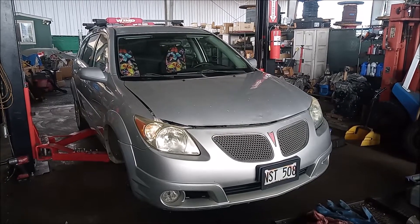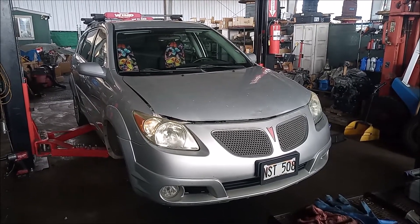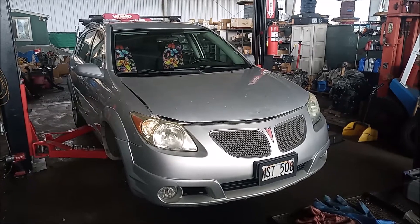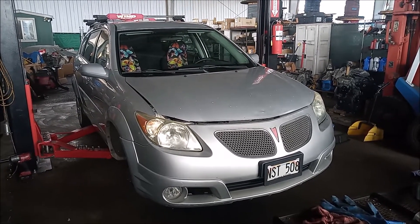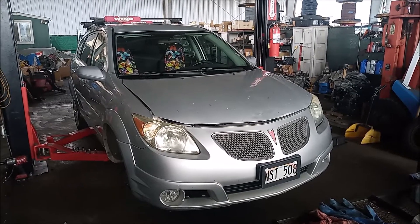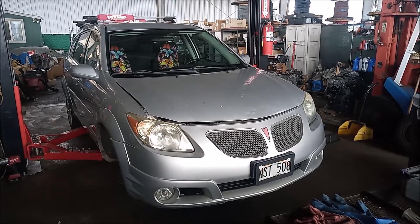This is a 2005 Pontiac Vibe with a 1ZZ-FE 1.8 liter engine made by Toyota. This car is essentially the same car as a Toyota Matrix or a Toyota Corolla of the same year.